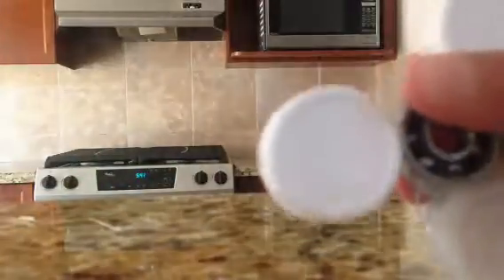I might give this away to someone if they want it, because it's a really easy fidget spinner to be making.